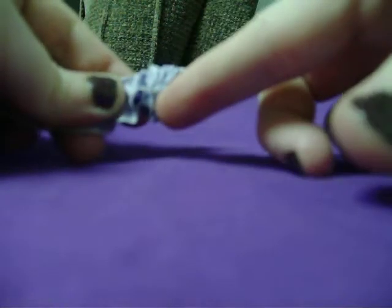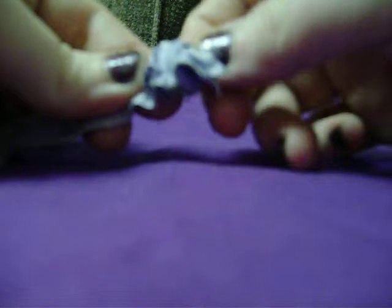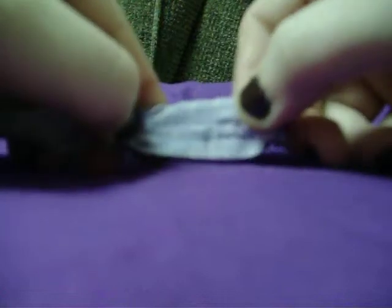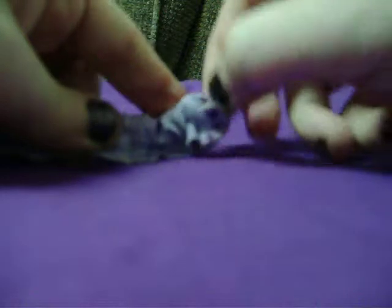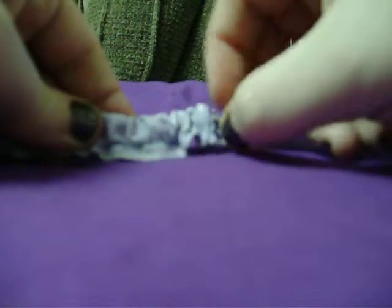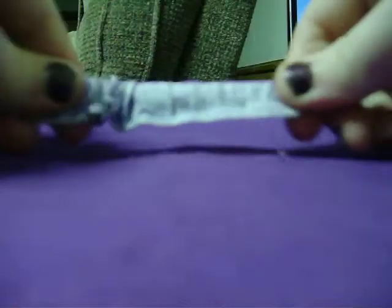The pin is inside the material right there and you have to kind of get it to pull the material through. It takes a little bit of muscle to get it started. But you have to be careful that you don't pull it through too quickly, otherwise you will rip the material and the pin will have ripped out.